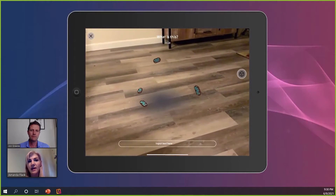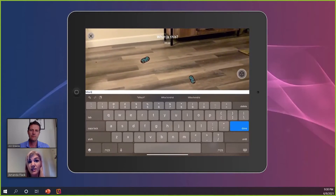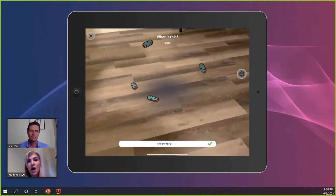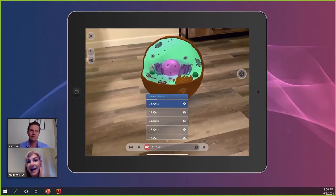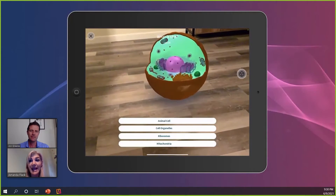The instructor also has the option to pause and implement some of the other really fun tools. Like what you see here — this is a quiz. What's on the screen? This is a mitochondria. The students will have just talked about it, and now it's being isolated from the cell. Students are going to have to understand what it is inside and outside of the biological media. This is a great way to keep students engaged.